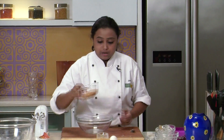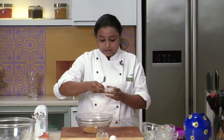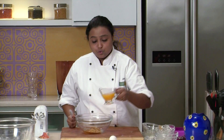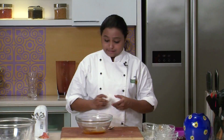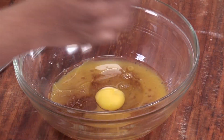So we have mixed all the dry ingredients in a bowl. Now let's take some brown sugar, oil — this is normal refined oil — some orange juice, and eggs.